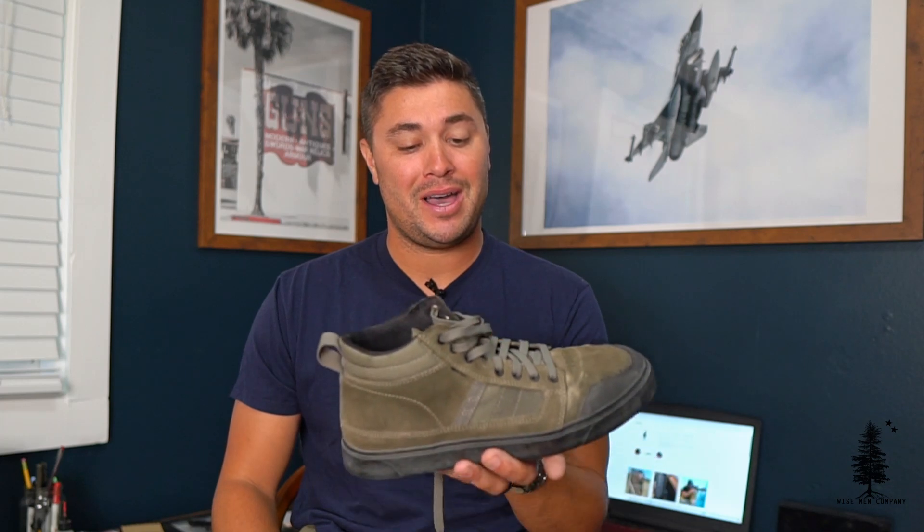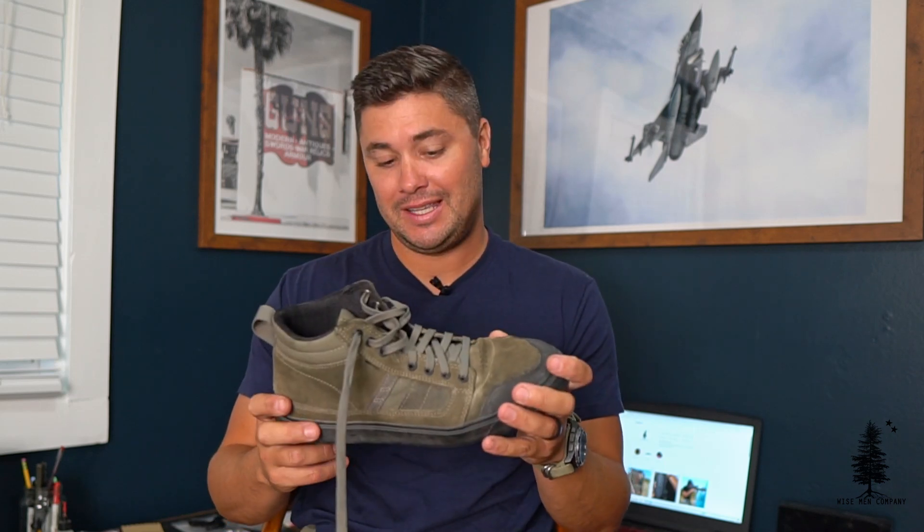So for me to review a 5.11 product is pretty unusual — I never thought I'd be doing it. I saw a guy named Aaron wearing these. The relationship is complicated. He was wearing these and I thought, man, those look decent.